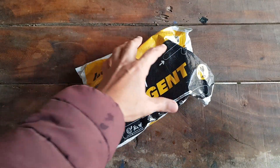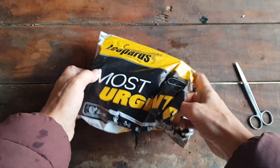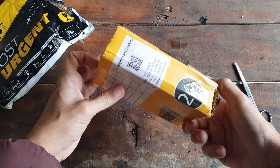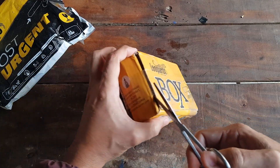Hey everyone, welcome back to my YouTube channel. Today's video is going to be a bit nostalgic as I recently received the Texas Instruments TI-30, a vintage calculator in the mail. I'm excited to unbox it, check out its functions, and dive into a bit of its fascinating history.